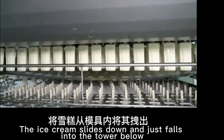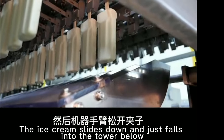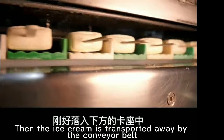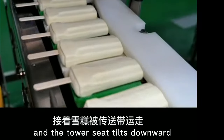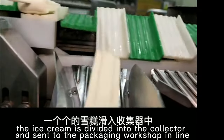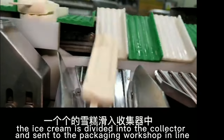The ice cream slides down and just falls into the tower below, then the ice cream is transported away by the conveyor belt, and the tower seat tilts downward. One by one, the ice cream is divided into the collector and sent to the packaging workshop in line.